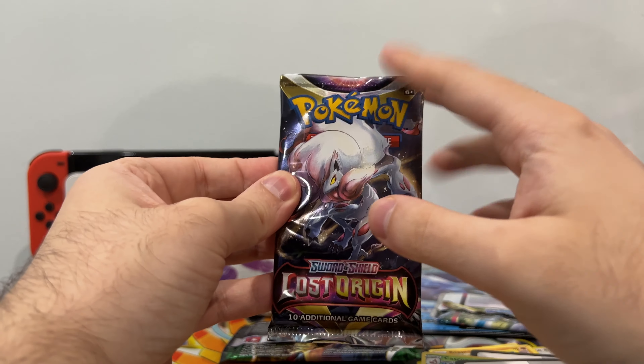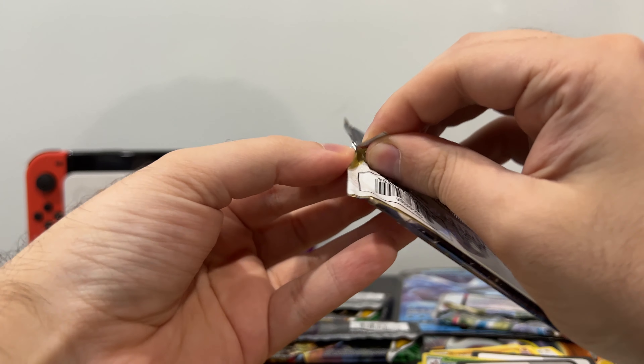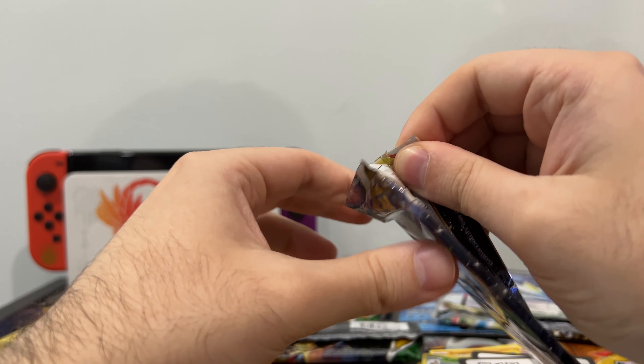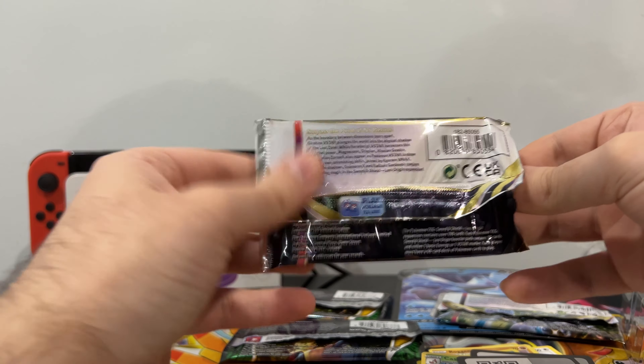Last pack — it all comes down to this. Lost Origin. Here we go. Not the cleanest rip — you never know, maybe not the cleanest rip is the best kind of rip you can get.